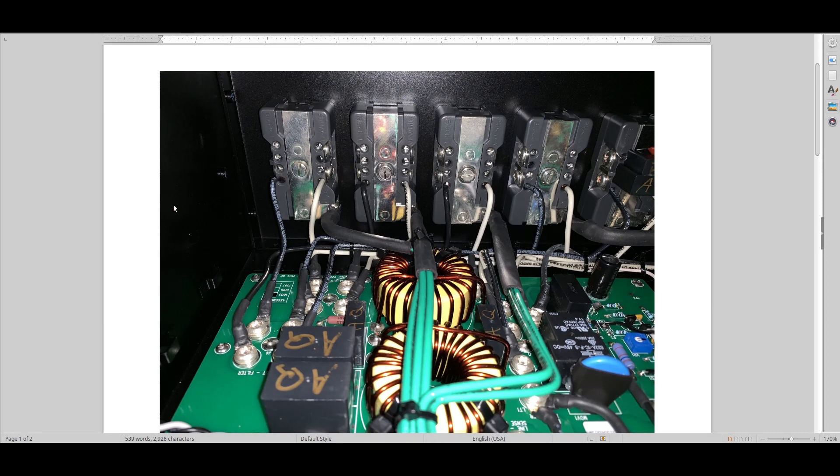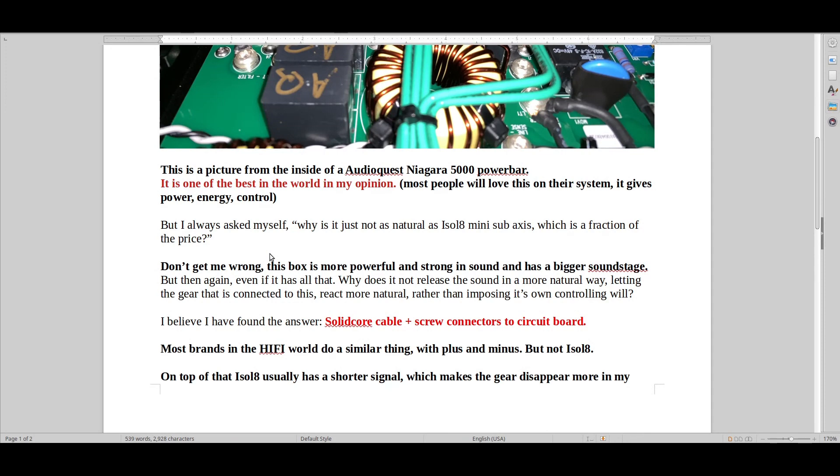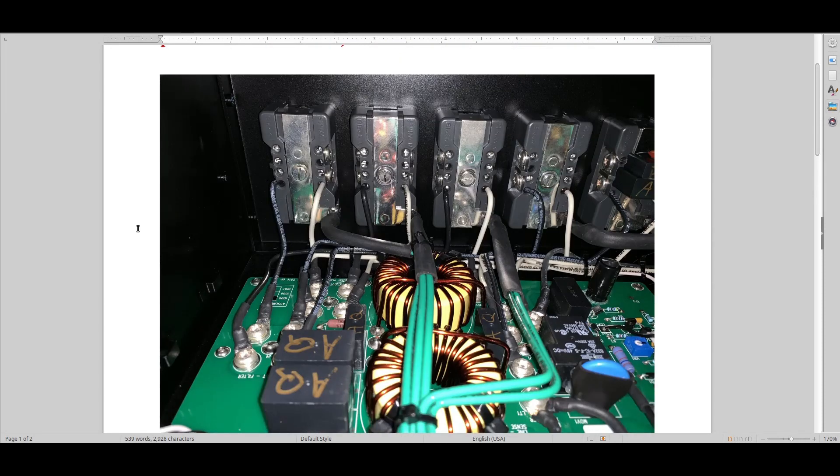For a long period I kept saying there's something about the sound that just isn't quite right — it doesn't quite release, it doesn't quite have that naturality. It imposes its own character on the sound. The AudioQuest Niagara 5000 and 7000 are like some of the best power boxes in the world — top five, top ten. You get a lot of power, separation, control, huge soundstage, huge bass, and it's pretty natural compared to GigaWatt. But there's something not quite right.